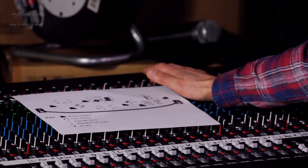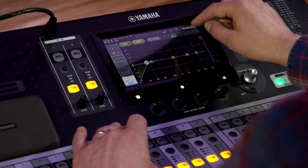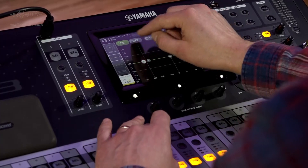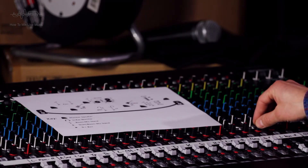There are a few more things we could do in advance. Label the channels and connectors on the mixing console. Switch on phantom power for the channels that need it, and apply high pass filters to all channels except bass guitar, kick drum, and music playback. We could assign channels to DCAs or groups, and even do some panning.